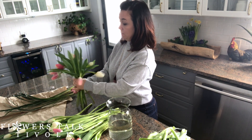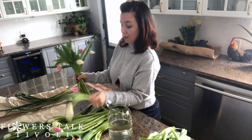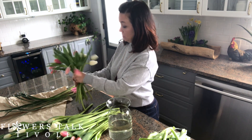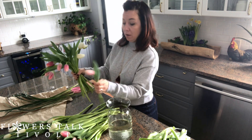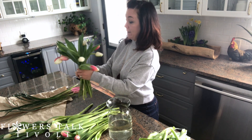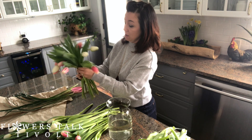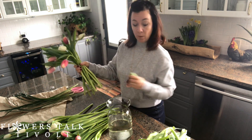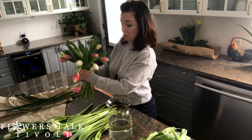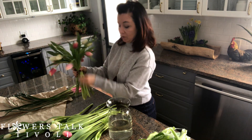I like the way tulips naturally kind of flop over a little bit — they've got a mind of their own. You will find that if you place your tulip arrangement in a spot where it's really sunny, the tulips start to grow towards the sun. So keep them out of a sunny spot and keep them away from a heat source as well, as it just shortens the lifespan of the tulips.